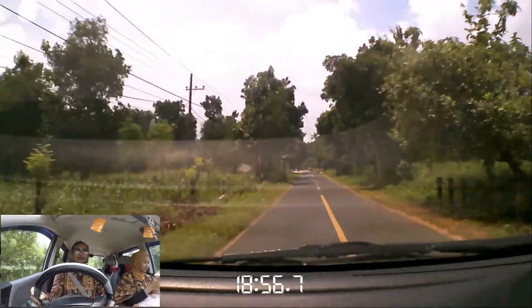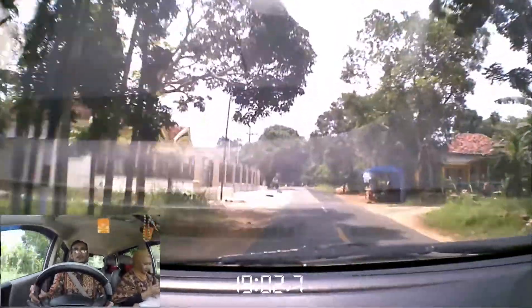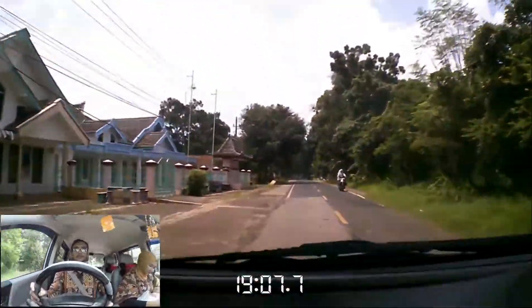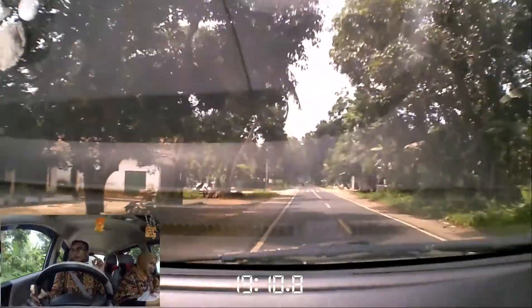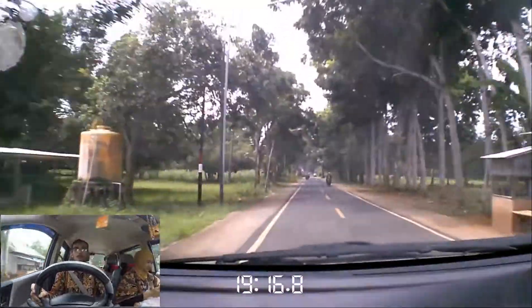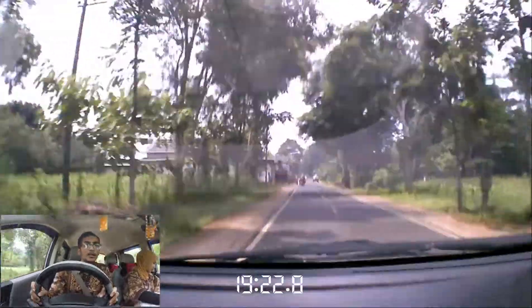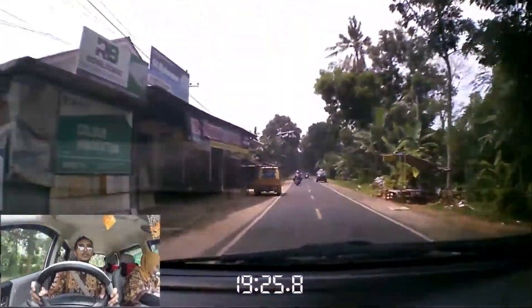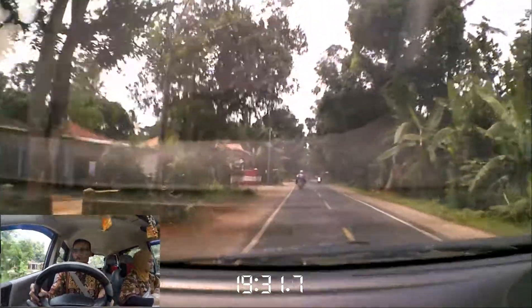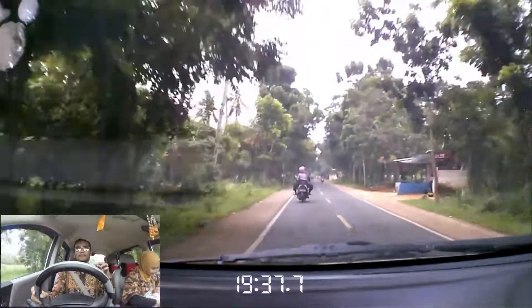Sampai ke menit berapa sih nge-rekam Sbox ini dari baterai full. Nggak full-full banget sih baterainya ini — udah tinggal 2 strip, baru turun. Terus aku ngerekam itu, setelah beberapa detik dia baru turun ke 2 bar. Kan ada 3 batang — 3 bar. Ini sekarang tinggal 1, udah tinggal 1 ini guys. Sekarang menit ke 19, sudah 19 menit. Motornya masih nge-rekam, masih ada.